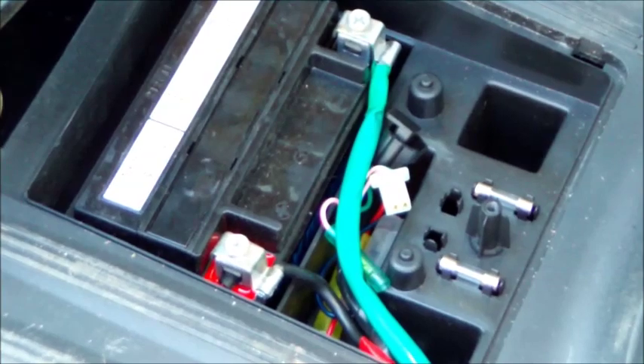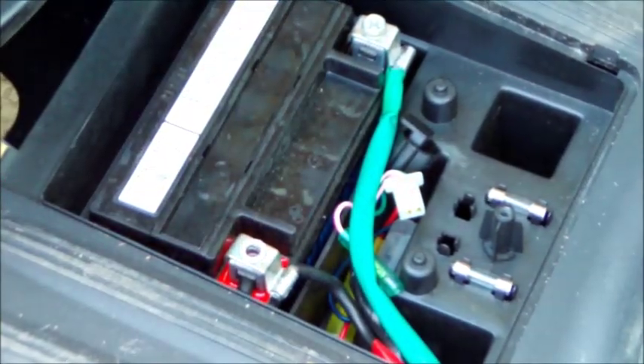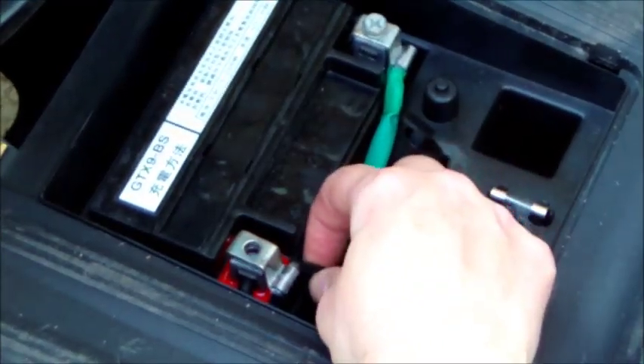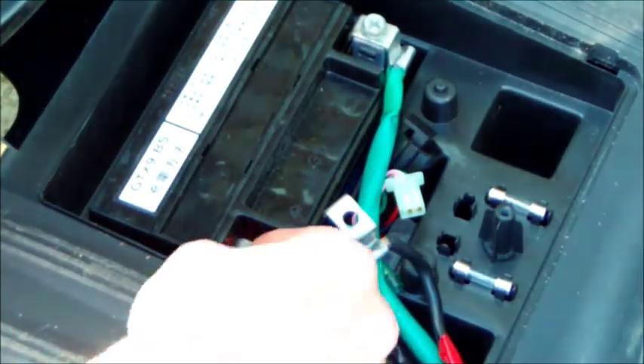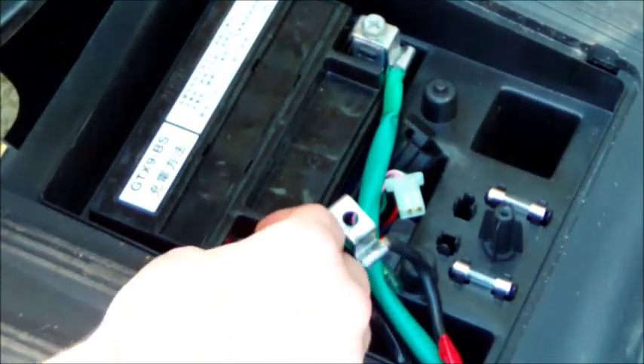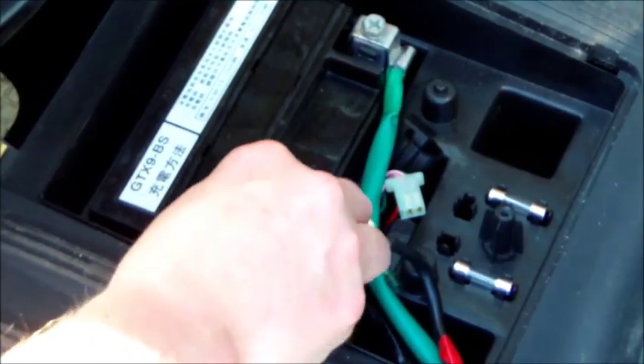We've got to remove those two wires. I start with the red one on the right side of the bike. Remove the screw and the washer, then remove the wire to the side. Replace the washer onto that terminal and then put the screw back in — that's just going to keep everything nice and neat and reduce the risk of losing any pieces.